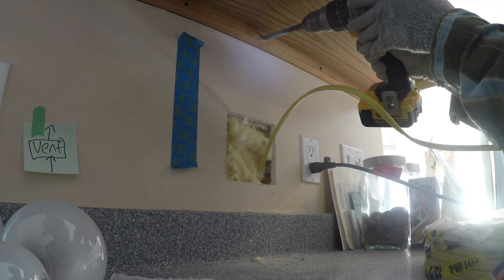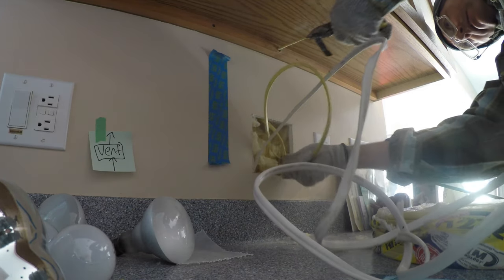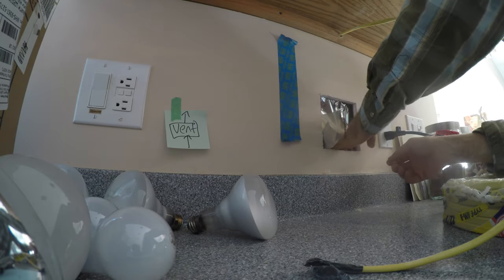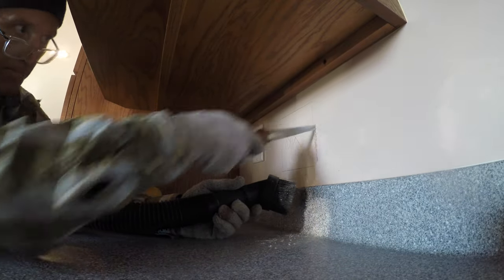Just like the other one, the wire, once it's fished into the crawl space, comes up and through that lowest piece on the cabinet, and I patched up the vapor barrier on the insulation. The last of the under cabinet lights is on an interior wall, so no insulation to deal with — nothing funky about this one. It just went in just like the others.